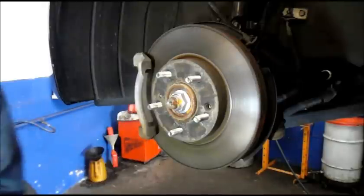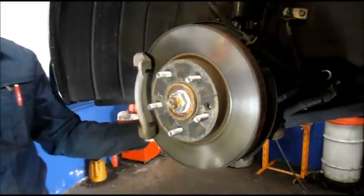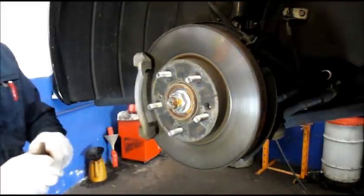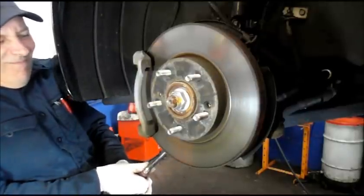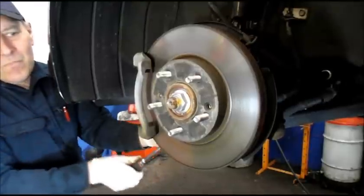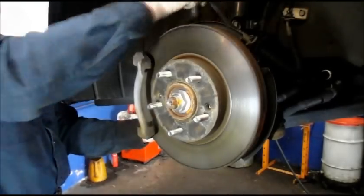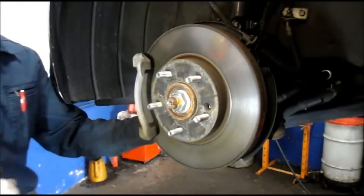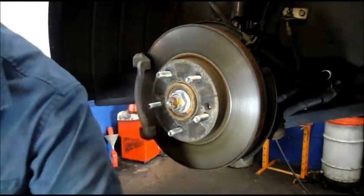Next we're going to come into the back of the rotor again. Remember those 17-millimeter bolts I pointed out? You're going to take those out — break them both loose before you do anything else. Don't lose these; we're going to need to put them back in again. We're also going to clean up the wheel hub face to make sure it's clean.